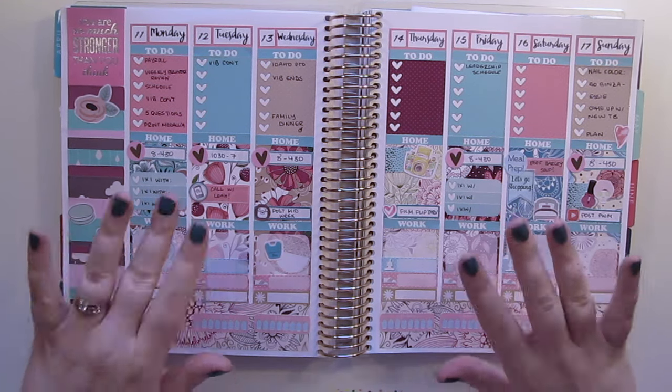There is the finished spread! Obviously once the week is done it'll be filled out, but I hope you guys enjoyed seeing how I plan. It was a lot more challenging than I thought it was going to be. You probably didn't notice, but I got fake nails taken off and they're so weak that when I try to peel up stickers they bend back — totally terrifying. Anyway, I hope you're having a great day, I hope you enjoyed this plan with me, and we'll see you soon. Bye!